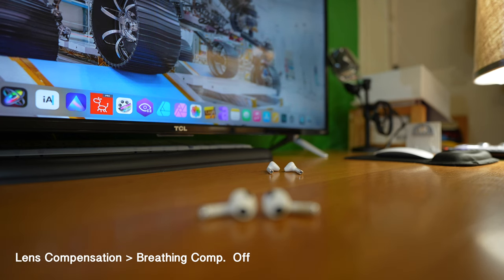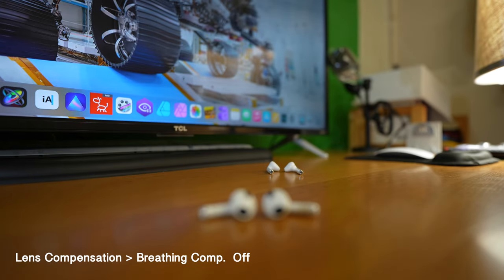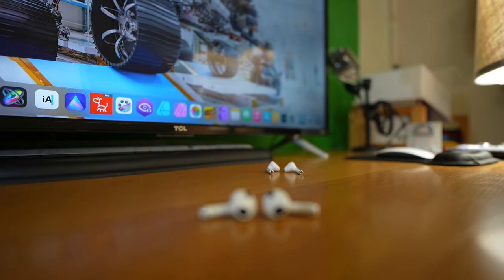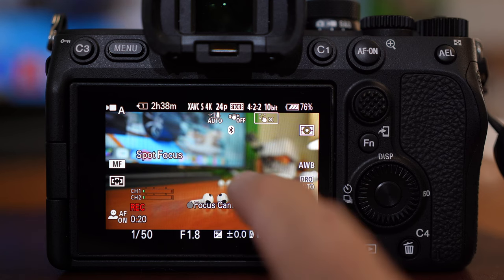In this video, you can see focus or lens breathing like this, where you can see the image expanding here and contracting here, expanding here, contracting here. It's very noticeable and to many, it's distracting.